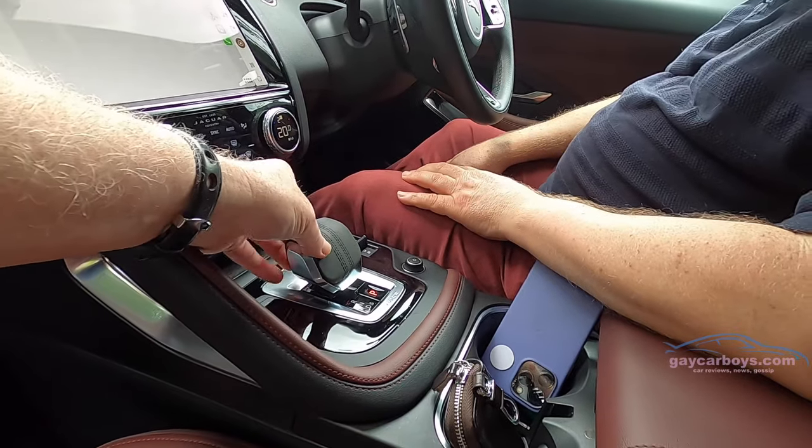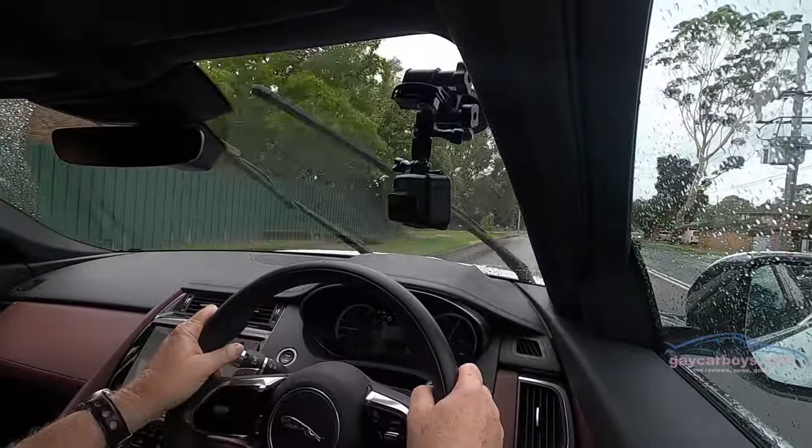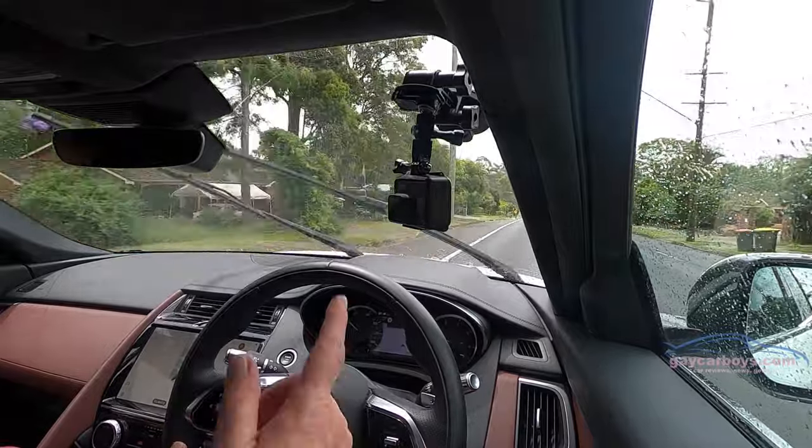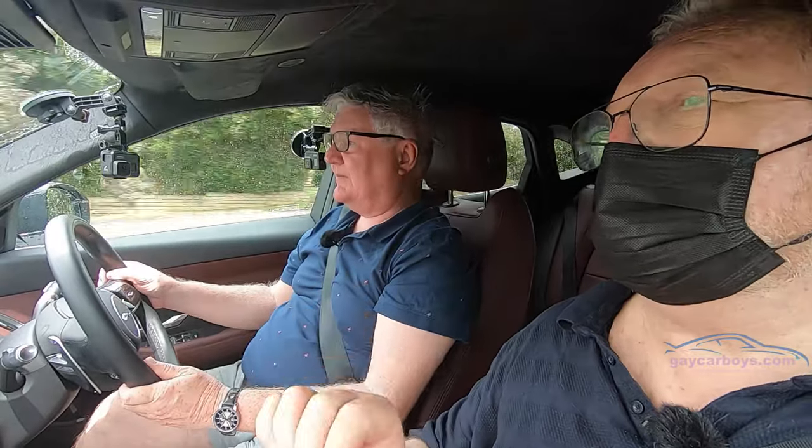Even though it's only 184 kilowatts, this feels very nippy. 365 Newton metres — that's brilliant, that really is brilliant. Well, that's more than enough. To go over 200 is almost academic in most cases. More power is always better, and in this case we've still got tons of torque — 365 — that's enough for most people. The steering is speed-sensitive and electric, so it's delightfully light at low speed, beautiful on the highway. And it's all-wheel drive.